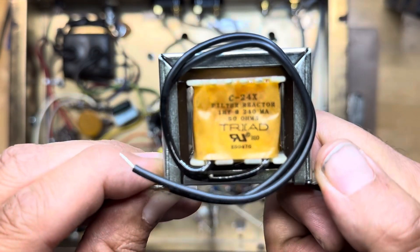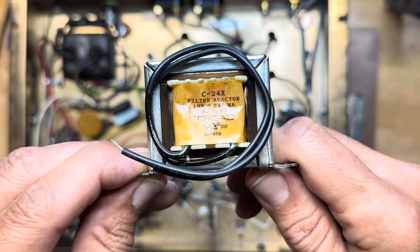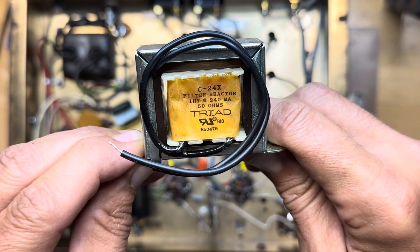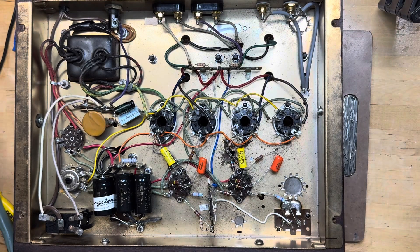The choke that I like to use on these is the Triad C24X — it's a 1-henry 50-ohm choke. This is a perfect drop-in replacement. There are two holes already drilled in the chassis, so you don't even have to drill new holes — you can just mount it directly. I did have to drill two holes to mount these terminal strips here.